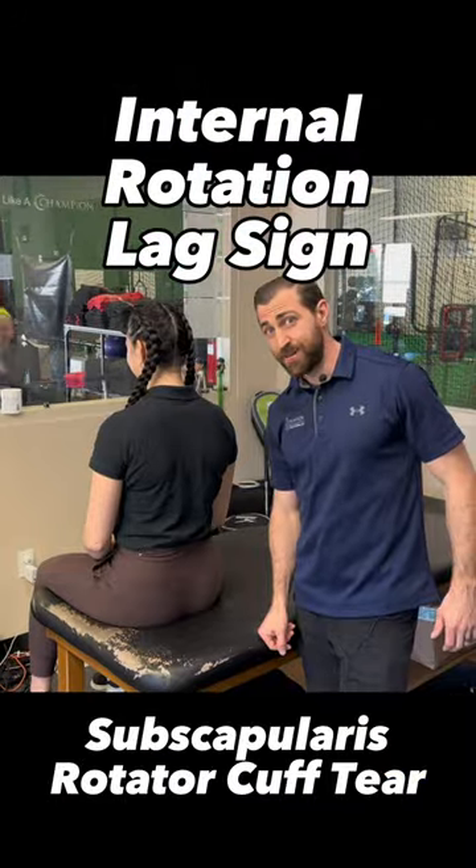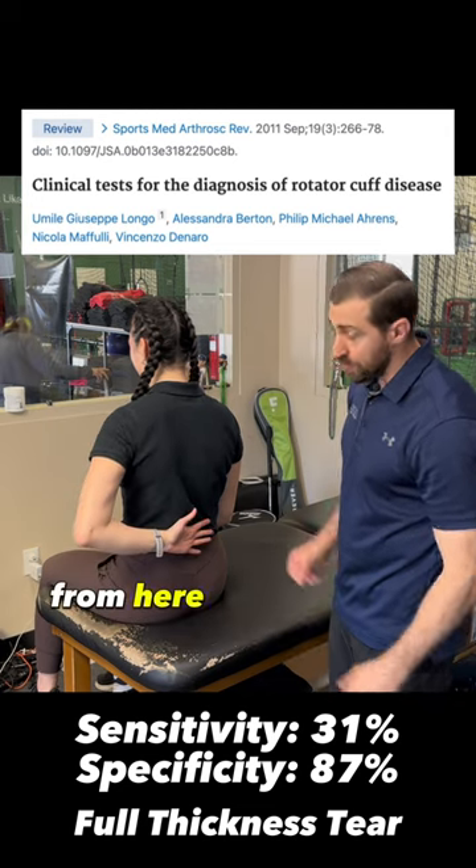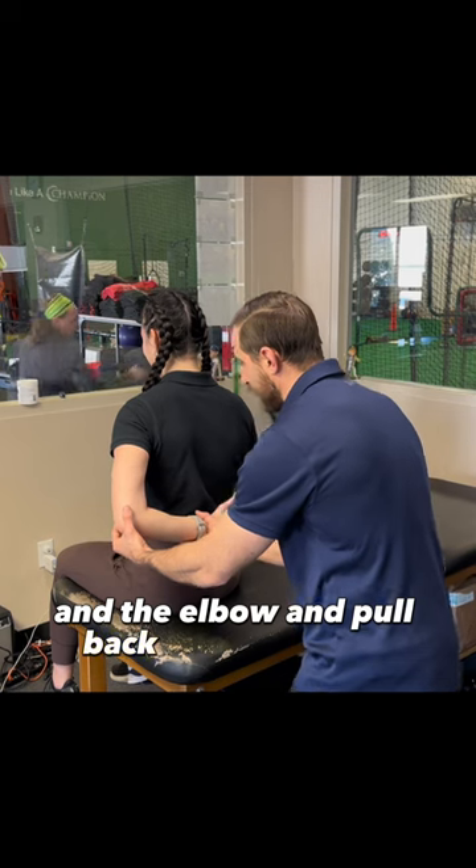Internal rotation lag sign. You're going to instruct the patient to put their hand behind their back. From here, the examiner is going to grab the wrist and the elbow and pull back into end range.